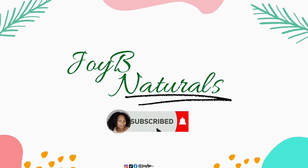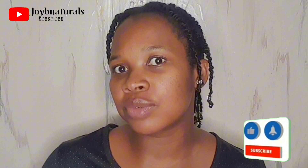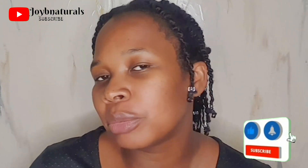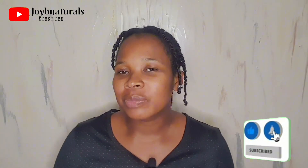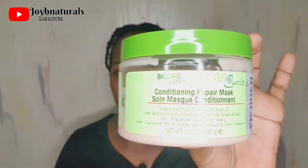Hi guys, welcome back once again to my channel. In today's video I'm going to be doing something I promised you guys in my previous video when I deep conditioned my hair. I know a lot of you are expecting this video, so this is it — and this is the product I used on my wash day.